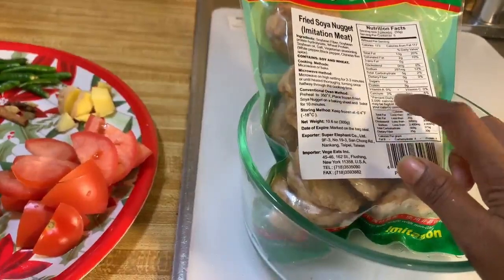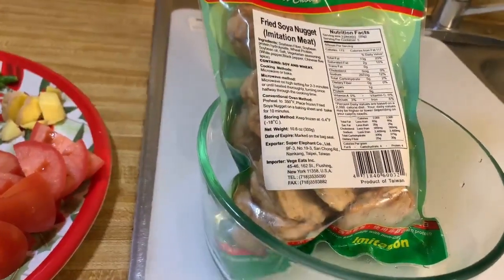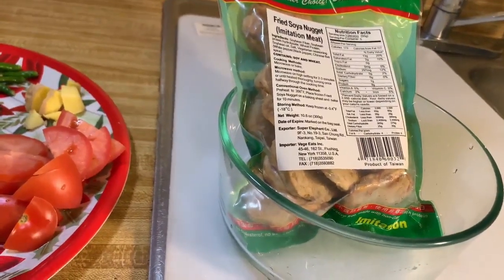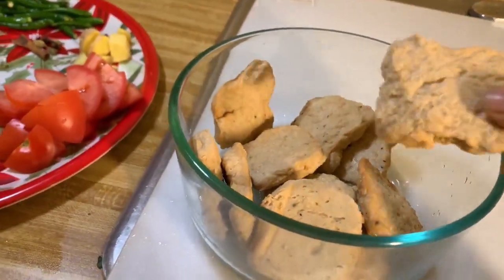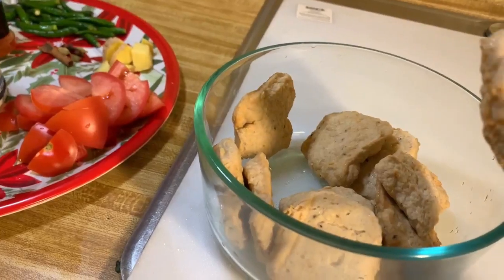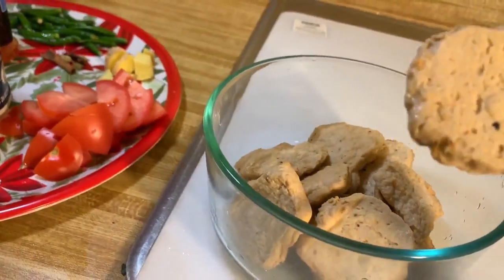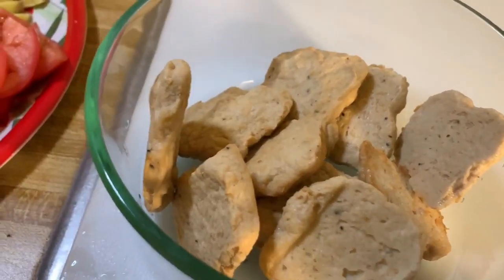Now I will open the soya patties from the plastic. I didn't open it earlier because I wanted to clearly show you all the ingredients so it's clear this is not a non-veg thing — this is full vegetarian. You won't believe the taste, so you need to try it at home. The patties look exactly like soya chunks — same ingredients but different shape and a slightly different taste. You can't know until you try.